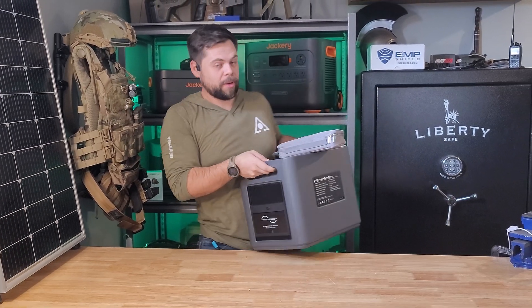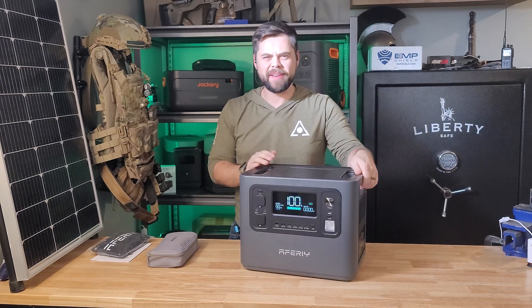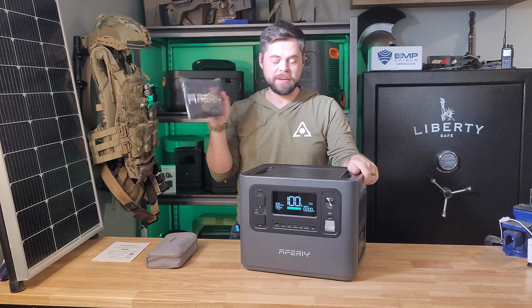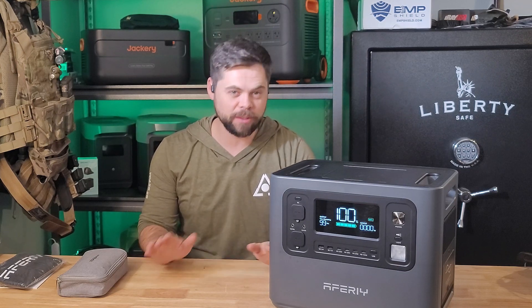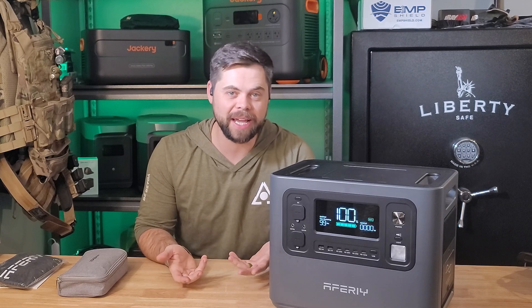I swear these systems just keep getting cheaper and better. This is the AFP210 from a Fiery — I'm not sure how you say it — but this is a portable power station that I've been using for a couple of months now and I've actually been pretty impressed with it. I've had zero issues with it out of the box and this thing is crazy affordable for what you get out of it.